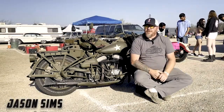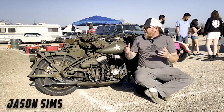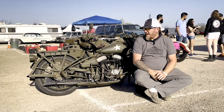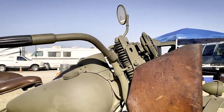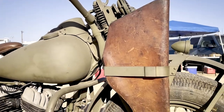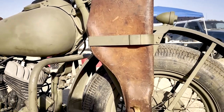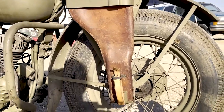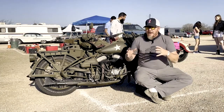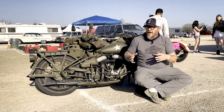I'm Jason Sims from Sturgis, South Dakota. I just recently found these two great 1942 WLA Military Harley-Davidsons. Now that I get to be the new owner, I'm actually going to be the third owner of these motorcycles. They were previously owned by the military, the U.S. government, and then the family that I bought them from.